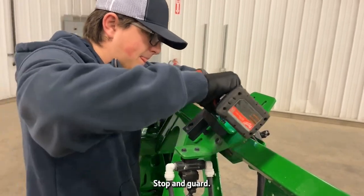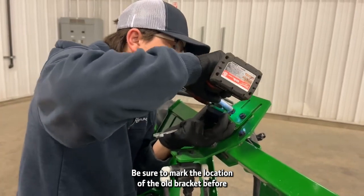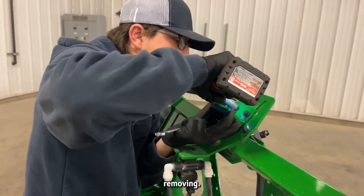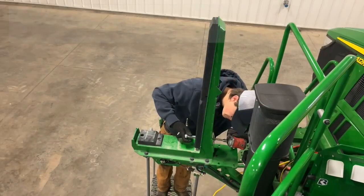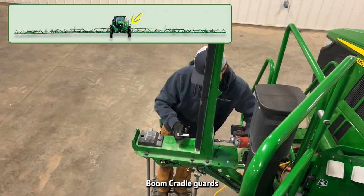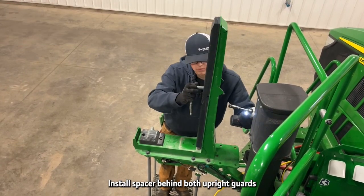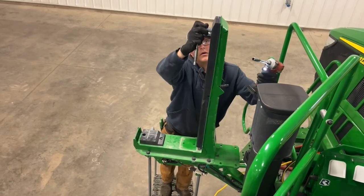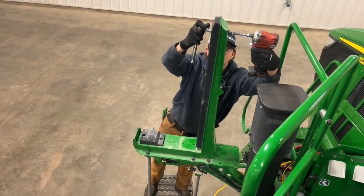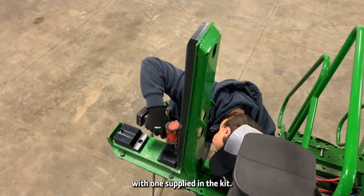Install the new fold stop and guard. Be sure to mark the location of the old bracket before removing. Remove all left boom cradle guards, then install a spacer behind both upright guards. Replace both lower pads with the one supplied in the kit.